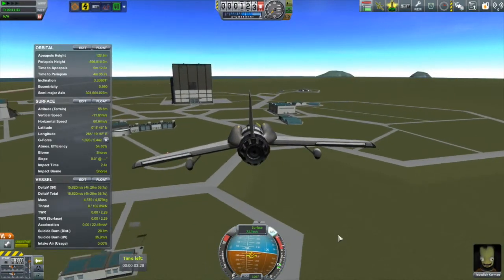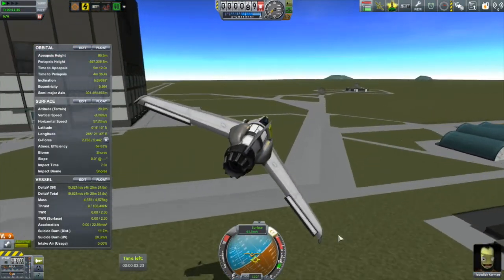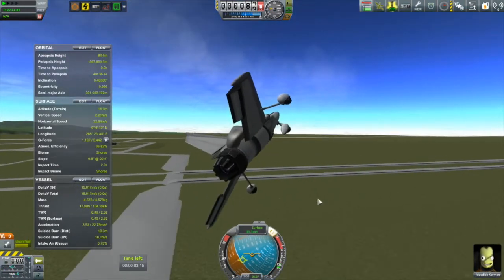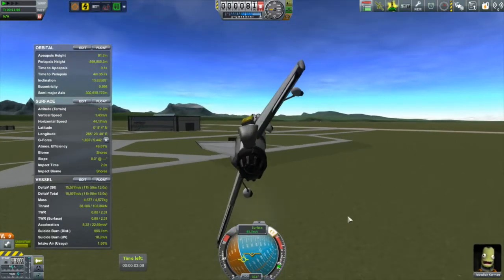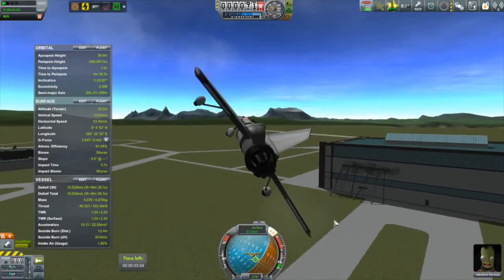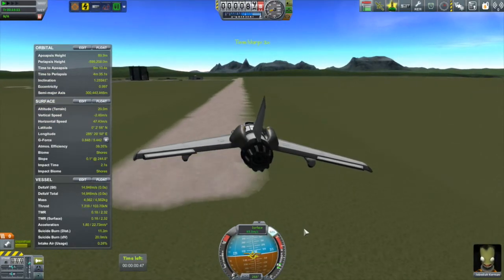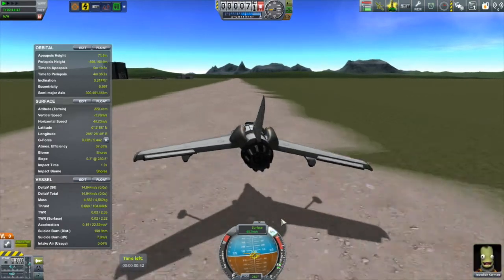I can fix the twitchy roll by moving those control surfaces more towards the middle of the wings rather than out towards the edges. The landing gear is too far forward — easy to fix. Also it's drawing in more than enough air, so I'm going to take off one of those two air intakes. But I do like it — it's very maneuverable. Let's come in and see what it's like to bring this in for a landing. Bam!